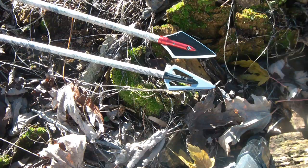Howdy folks, Tex Grebner with Tex Grebner Outdoors. Who's ready for a little scientific experimentation? Today we're going to be doing some broadhead testing.